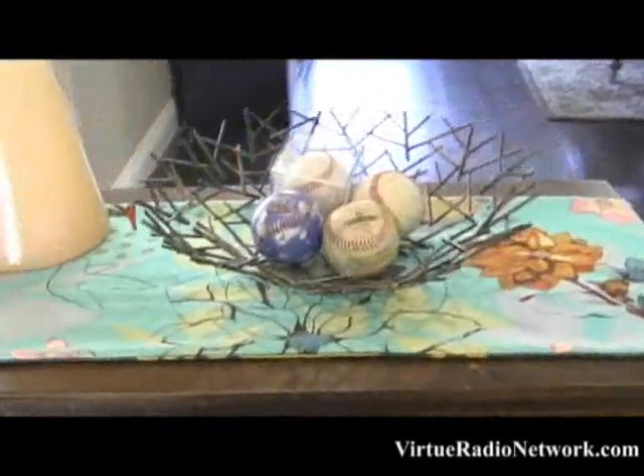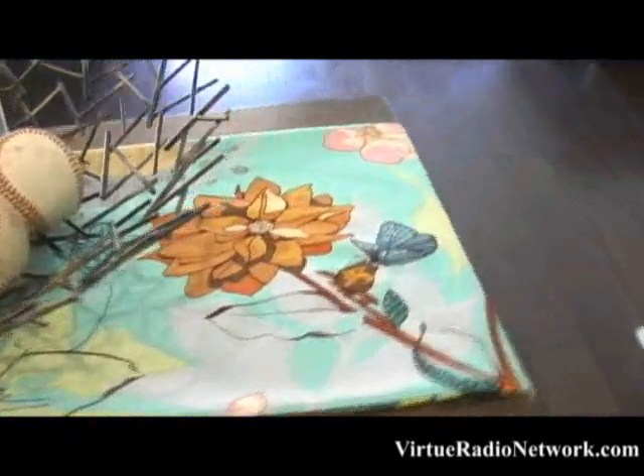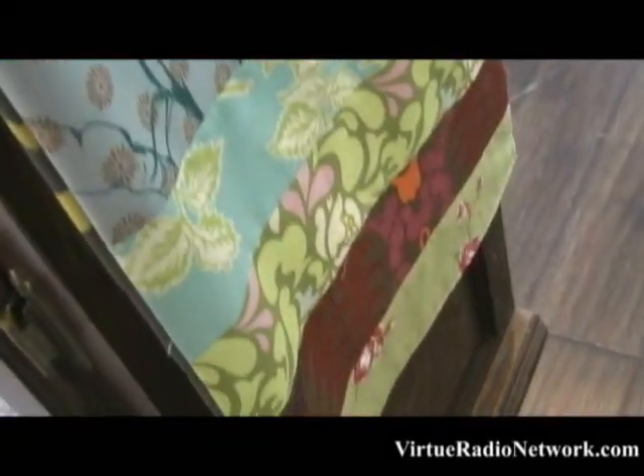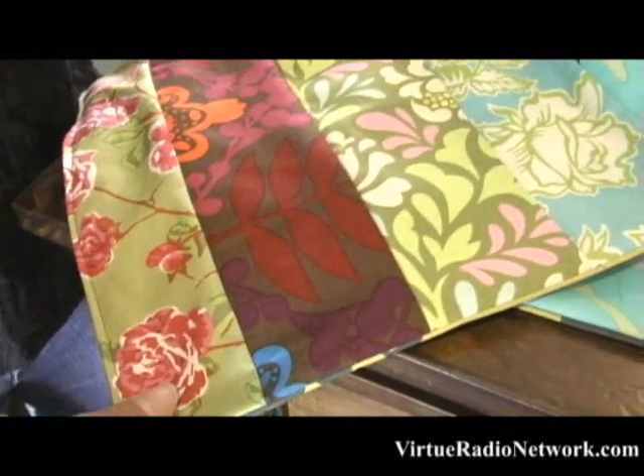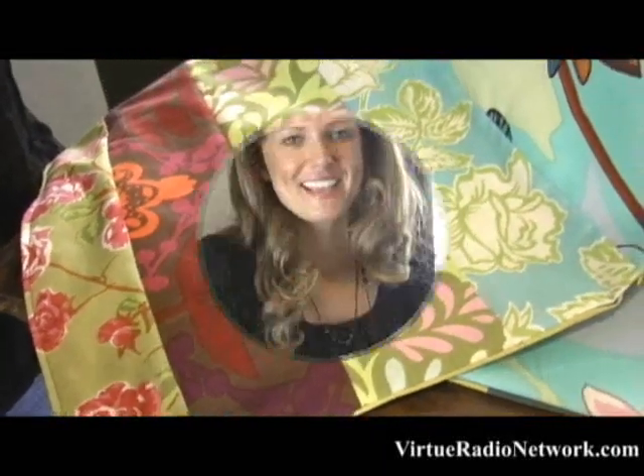Hi, I'm Patti Duffner and welcome to my home. I'm the host of Rick Rack and I'm here today to share with you how to make this easy spring runner. It's reversible and it has a bunch of different fabrics — similar to a patchwork type of runner. It's the perfect way to welcome your guests and spring into your home. Come with me into the kitchen and we are going to make this simple table runner.